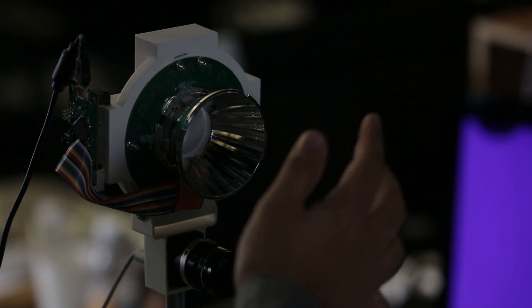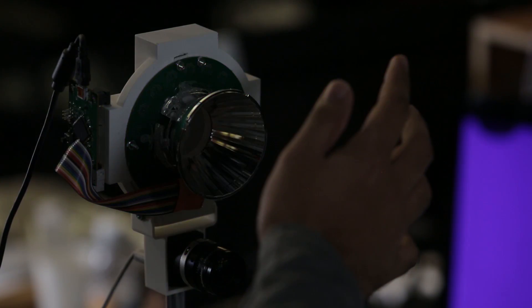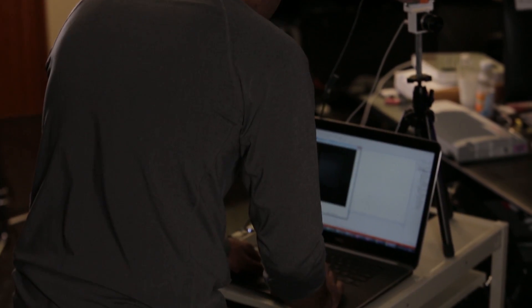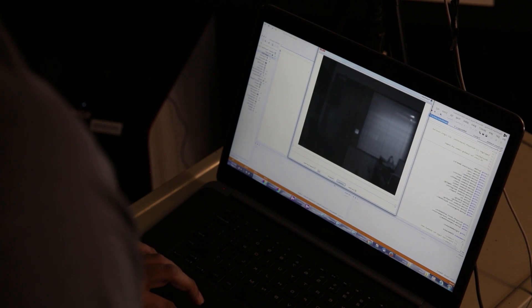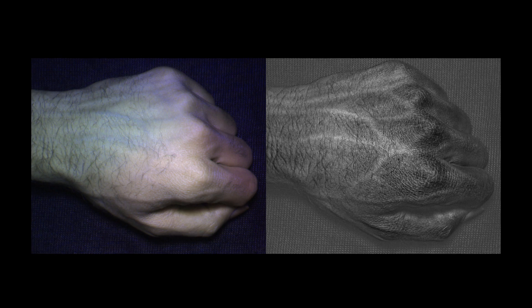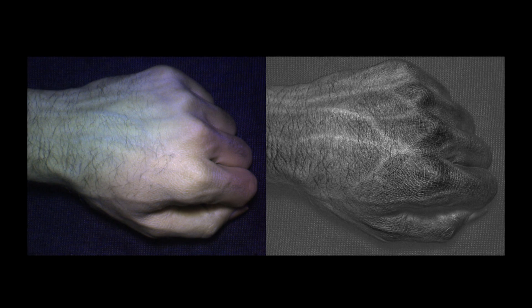The camera flashes in a sequence of 17 different wavelengths of light, capturing a different image for each wavelength. Then computer software combines the images to make one overall image — one that can reveal invisible details like the veins inside a hand. The infrared light penetrates into one or two layers of the skin, and that's why you can see the veins through a multispectral camera.